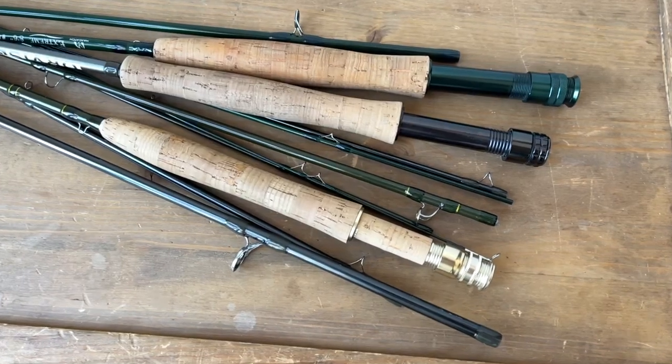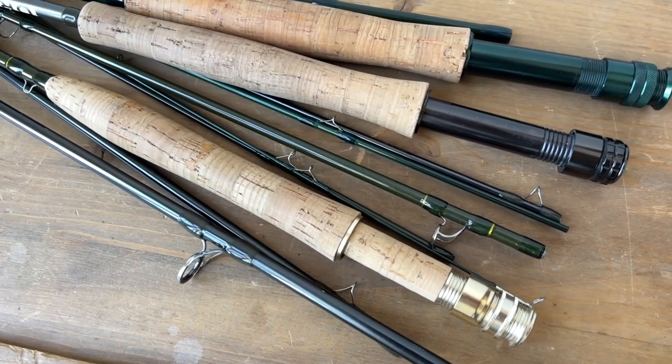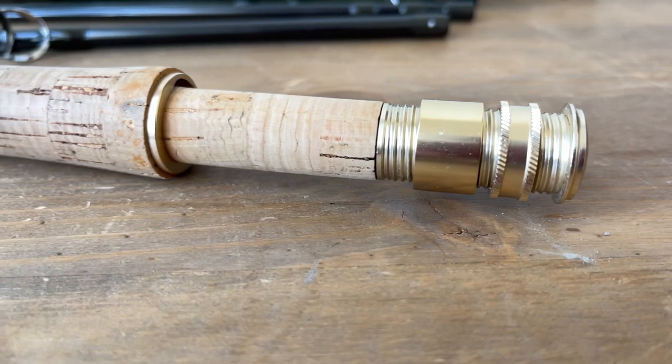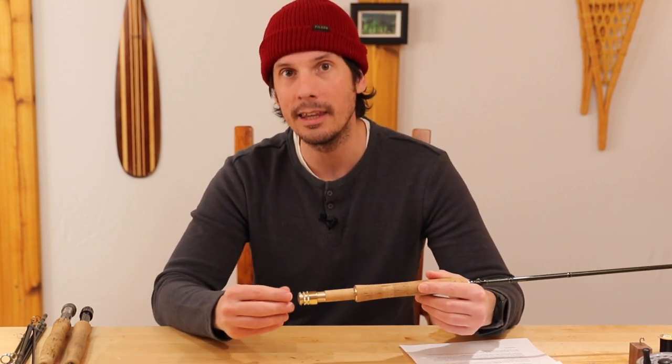Reel seats — especially the cheaper models — could be plastic. A step above that is aluminum anodized inserts or even cork. You'll see expensive rods will be burled wood, carbon fiber, titanium, all sorts of cool fancy things. There are also up-locking and down-locking reel seats. They could also have two knurled threads so you can really cinch it down so it really locks in. There could also be weights in the butt end of the rod — these are more niche rods, but I thought I'd make mention of it.